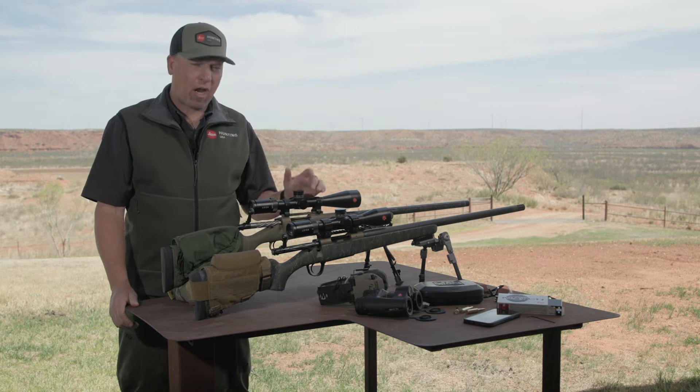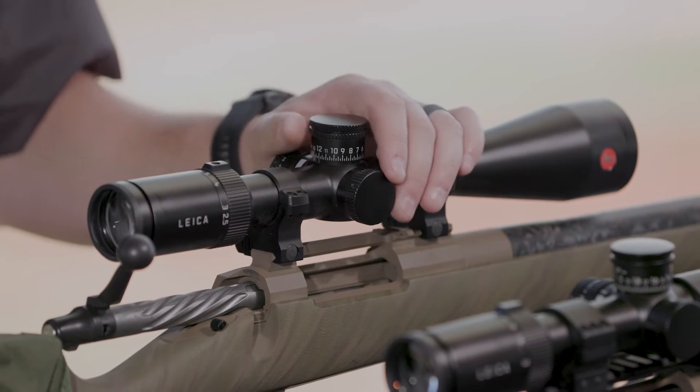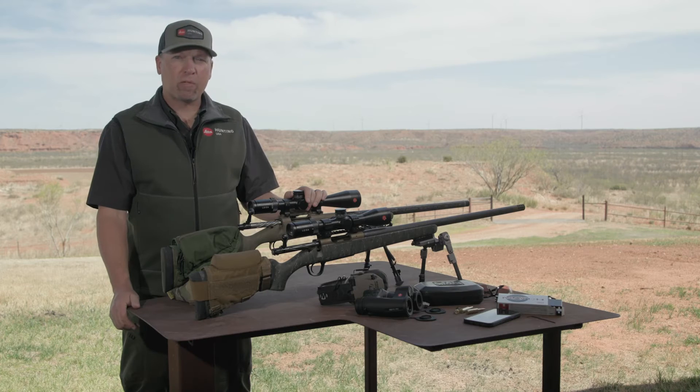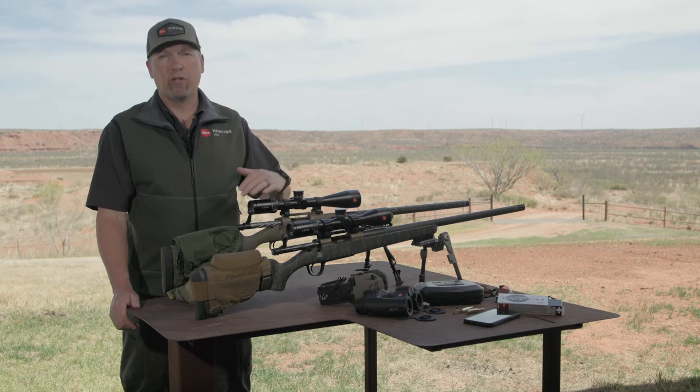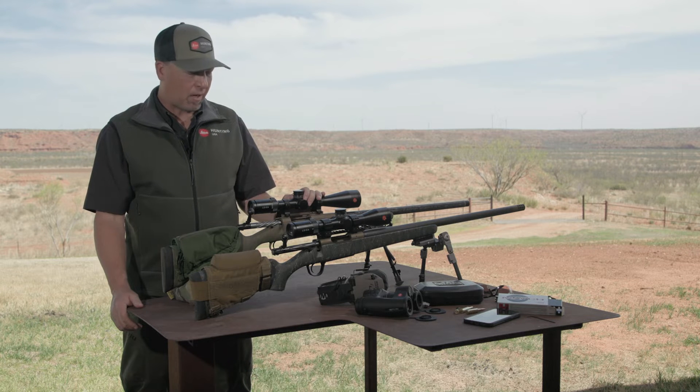So out of the box, your Ample 6 comes set about halfway in its vertical range of adjustment. Both these scopes are ready to go — we're dialed in at 100 yards. It gives us the opportunity to utilize our entire range of adjustments on both scopes. Now it's time to set the mechanical zero stop.